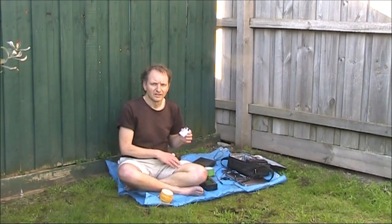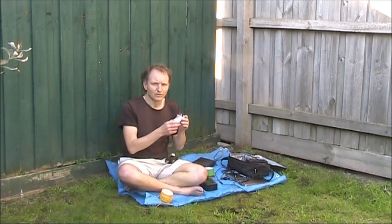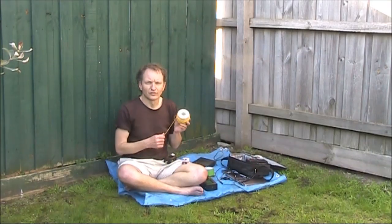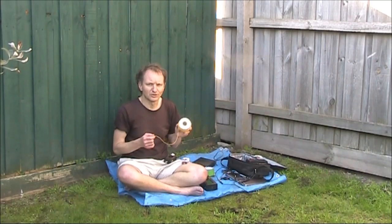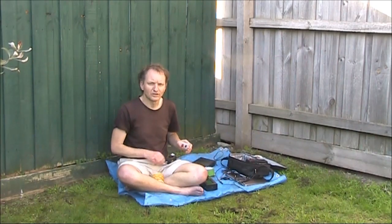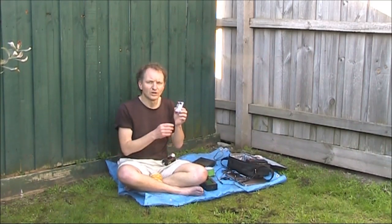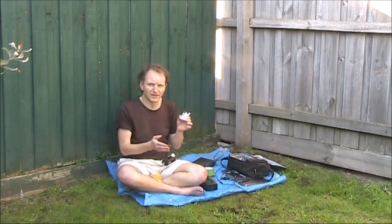That's what I'm going to test today. I've got this L-match antenna coupler, which I'll use, but I'll then also try this 4 to 1 balun. Today I'll try a loop with a perimeter of 20 metres, which will make it a full wavelength on 14 megahertz. I'll feed it either with this antenna coupler, which is an L-match and is unbalanced, or with this 4 to 1 balun, which provides a balanced feed line from the unbalanced coax.